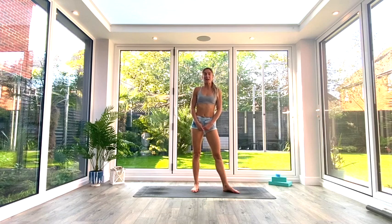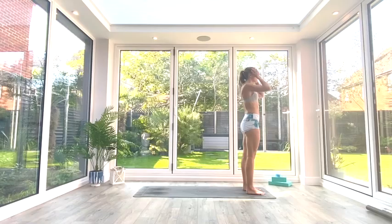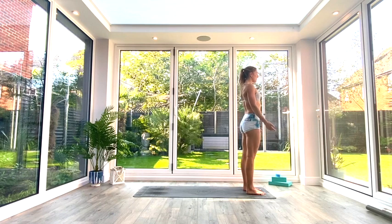Hey guys, welcome back for another short flow. Today's sequence is a mobility sequence for the lower body. You won't need anything at all, just some space on the floor — a mat if you have one. Whenever you're ready, come and join me at the front of your mat in Tadasana.